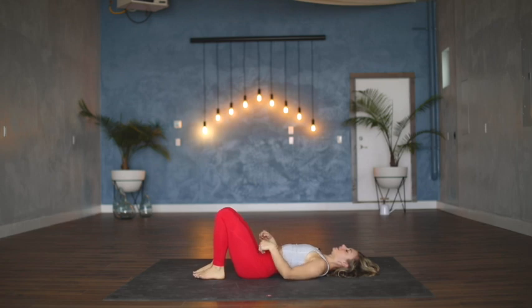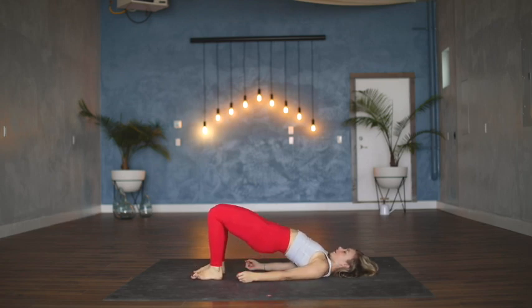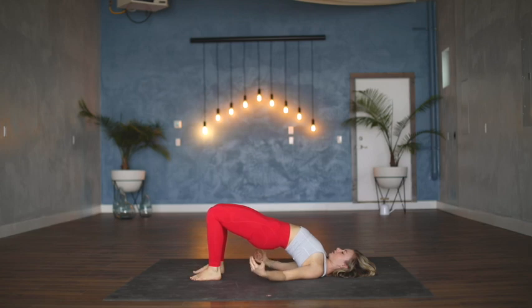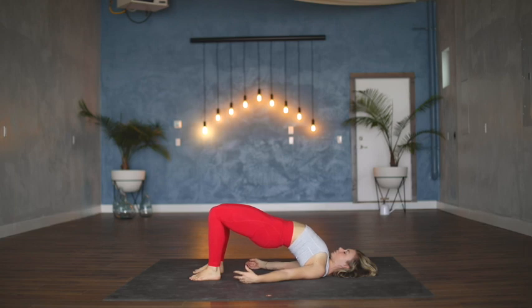Grounding into the feet, on your inhale let's press the hips up high, rolling shoulders underneath you. If you're looking for something super restorative, you have the option of bringing some support underneath the tailbone and resting into a supported bridge pose. We're not here for too long, just a couple cycles of breath. You also have the option of interlacing hands underneath the back — it'll provide a little bit more of a shoulder opening.